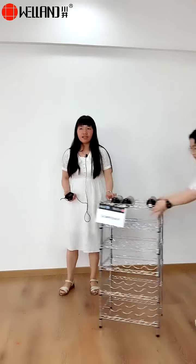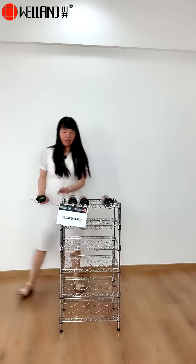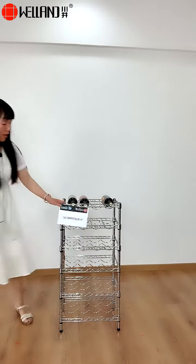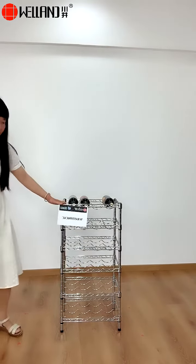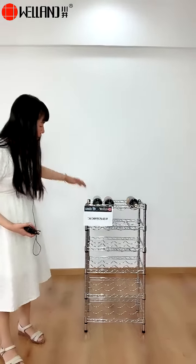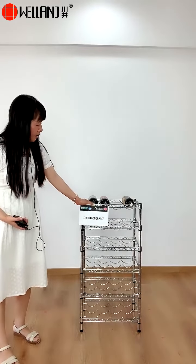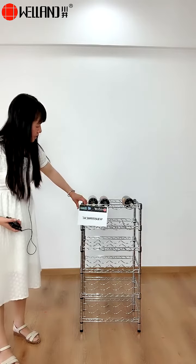If you're interested, please contact us for more information. Here now is the wine rack with model number WR453590C6C.